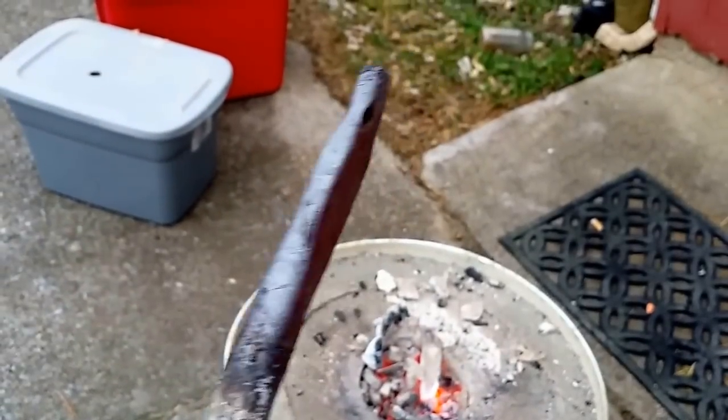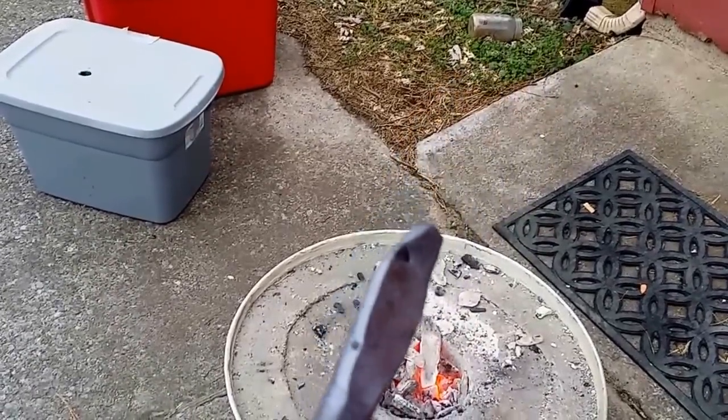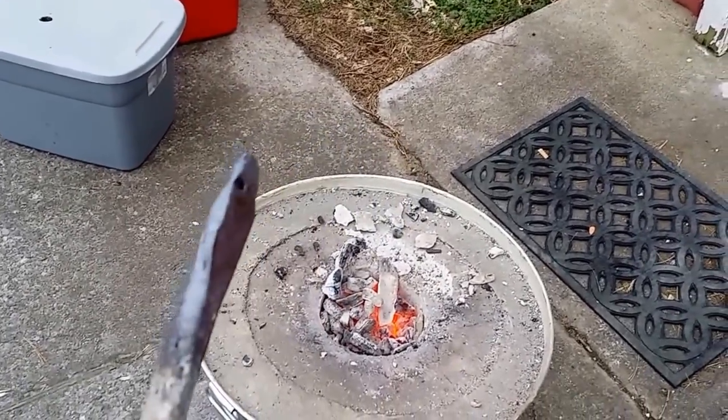This was a stake — a pointed stake. I pulled it out, it had a hole in the end of it. I pulled it out and pounded it with the hammer a few times and we got a little result there.